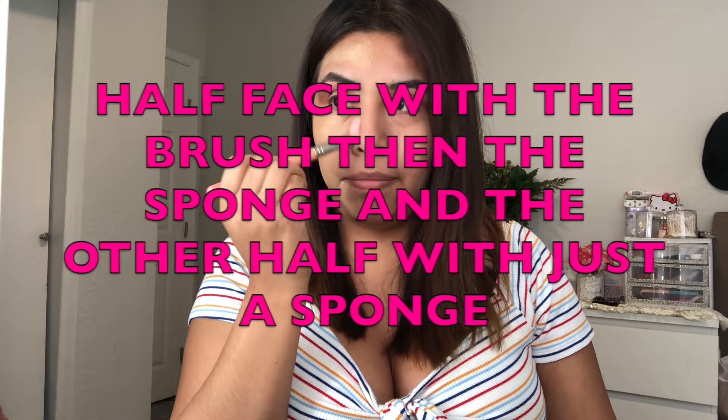The next trick is a foundation trick. To get the most full coverage face, you apply foundation with a flat brush all over the face. I'm doing just half the face with it. You can tell on camera that this side has a little bit more coverage than the other side — this side looks more sheer and natural, while the other is more full coverage. This side works well if you're going out or taking pictures.